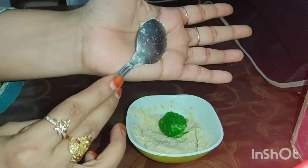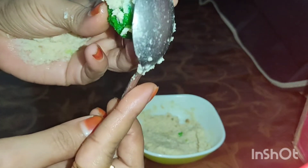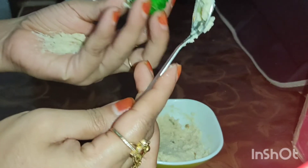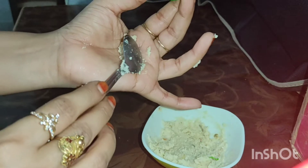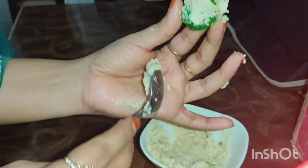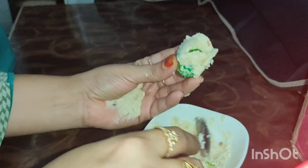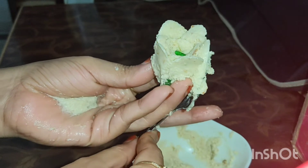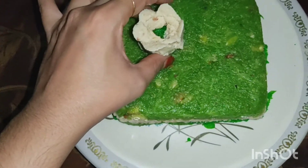I will add some cream into my hands. This way, we will make a rose shape. We have a flower shape in this way, and we have a flower shape in the center.